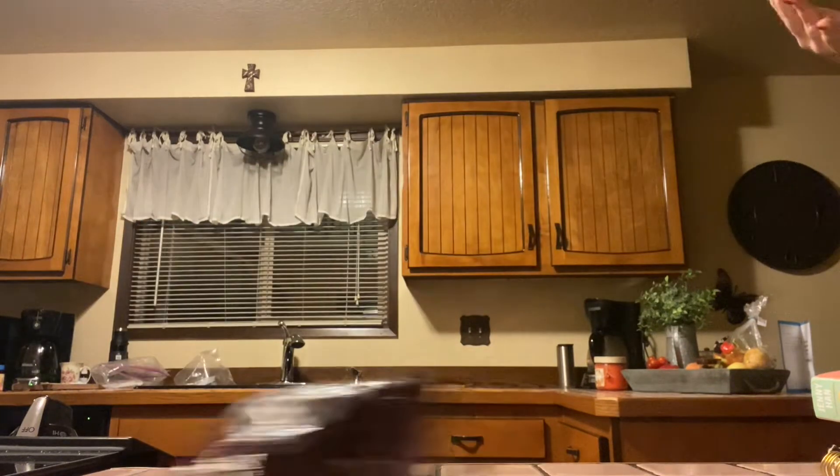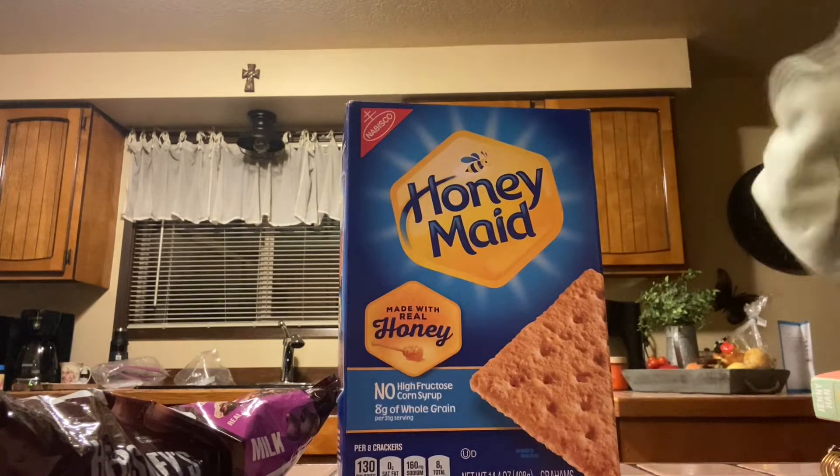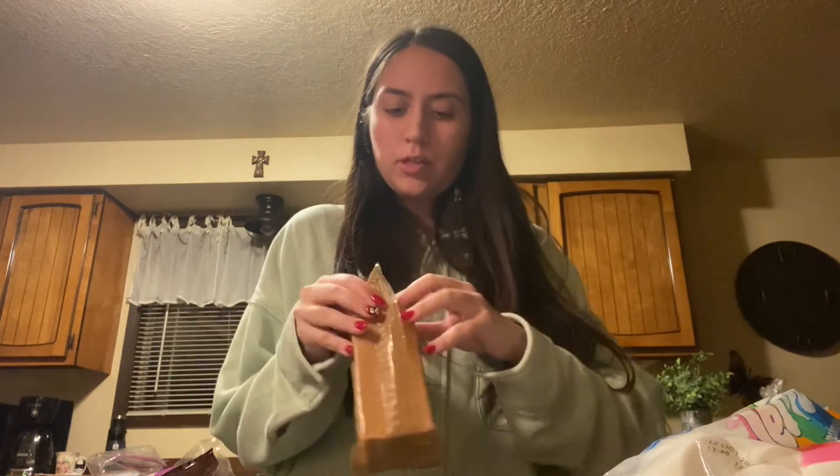This is literally all you need. You guys are probably wondering why these ingredients, but I'm gonna show y'all. You're gonna want to open your Honey Maid first. I know summer is over, but you guys can save this for next summer. Let's get the graham crackers out.